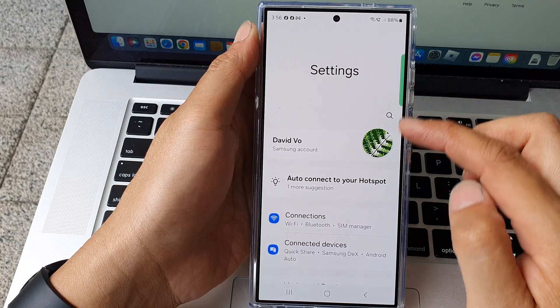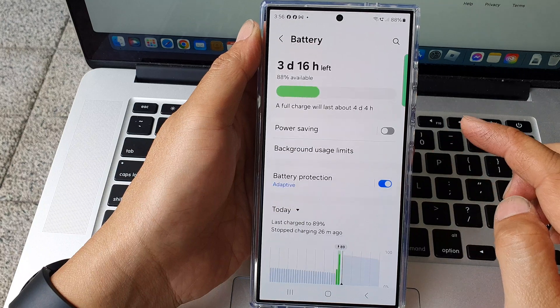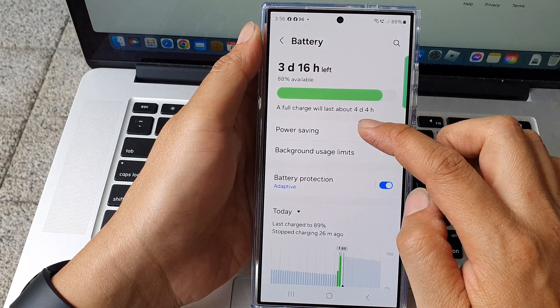Now in the settings page, scroll down and then tap on battery. Next, tap on power saving.